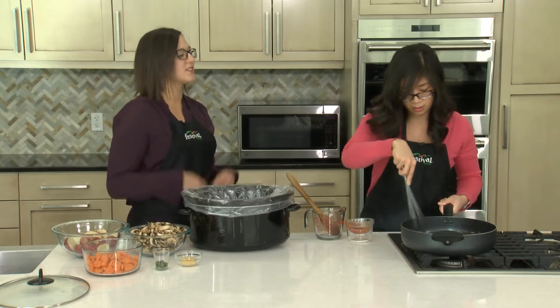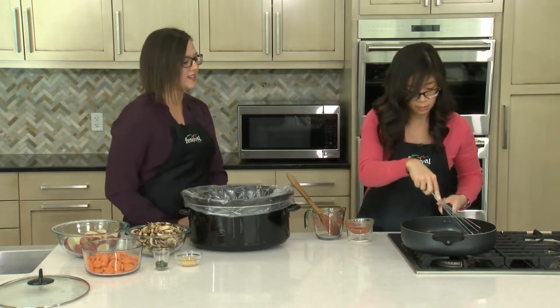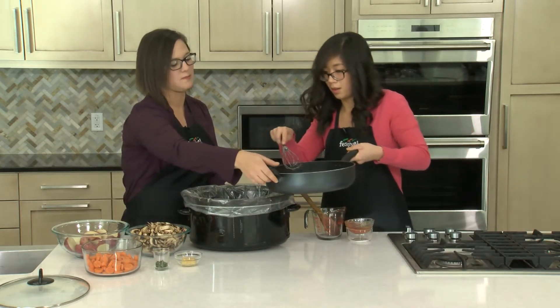That looks good — yum, it just smells amazing. You can definitely smell the wine that's cooked off in here, and all the flavors are coming together nicely.